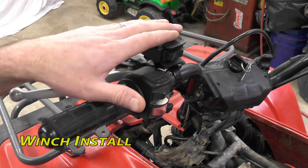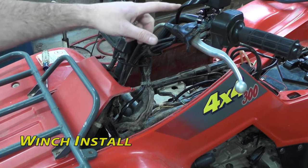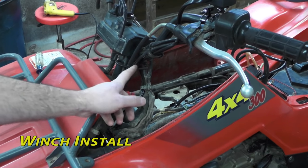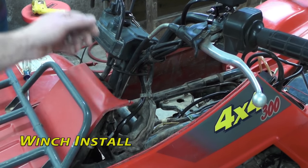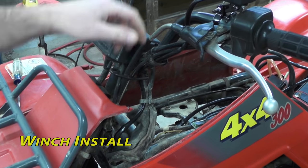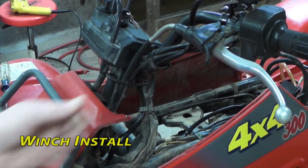Now go ahead and mount your rocker switch — you can go up top or down low. The wire coming out of your rocker switch, try to keep it running with your factory wiring. You can use the same bracketry that it uses, and also check your steering. Make sure you can cut side to side and you've got plenty of give in here so your wire doesn't get bound up.